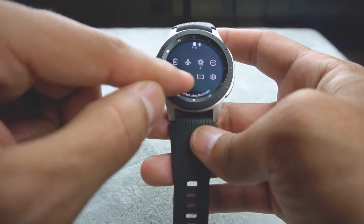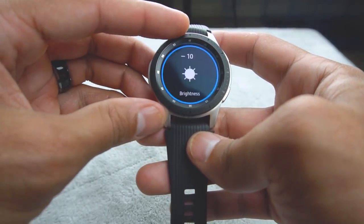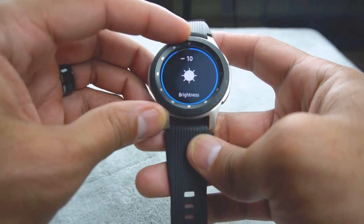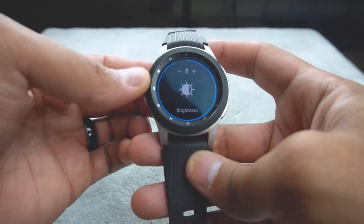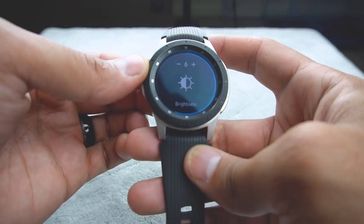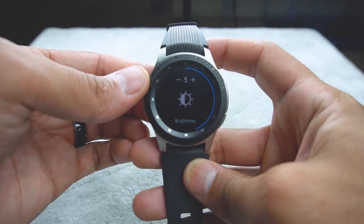Here you have quick settings to get to your screen brightness. I typically want to keep it at 10. When I'm indoors in a dark environment, I'll bump it down to about a seven or a five, and when you do that it does get pretty dark.